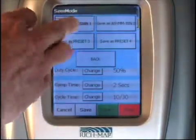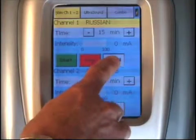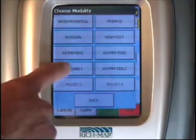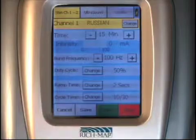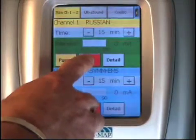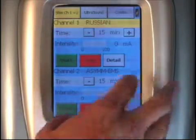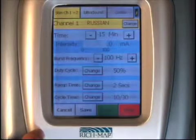We'll select preset one. Once you select this, it will contain the parameters you just ran. You then select start and the unit is ready to go instantaneously. The Sonic Stem unit always remembers the last treatment run by default. So when you want to change to a different modality, you simply depress the detail button, select the modality of your choice or the preset, and the unit is ready to run.